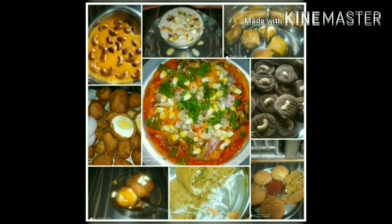Hello friends! Welcome back to Healthy Kitchen. Healthy and tasty food is a simple way.